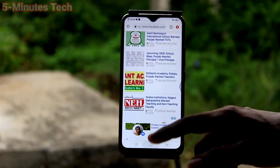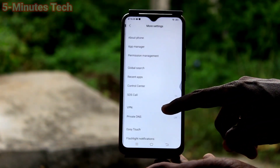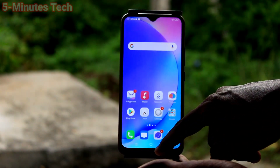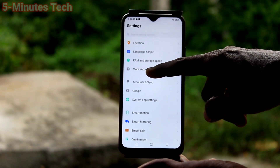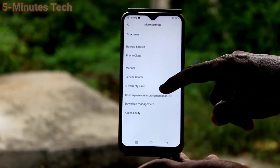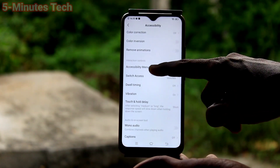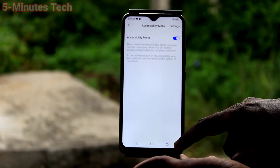Now we will see the fourth method. Go to Settings, click on More Settings. Click on Easy Touch and first turn off Easy Touch. Then go to Settings, click on More Settings, click on Accessibility. Click on Accessibility Menu and turn on the button — again Accessibility Menu — click OK.